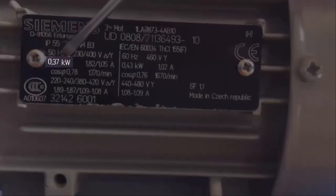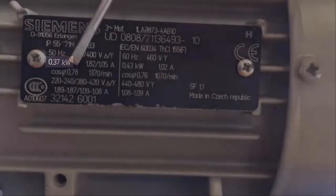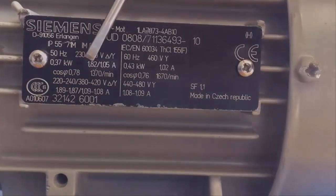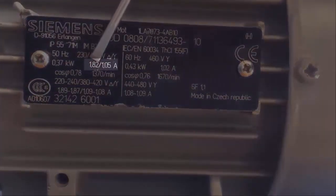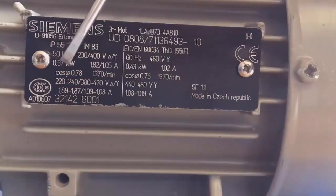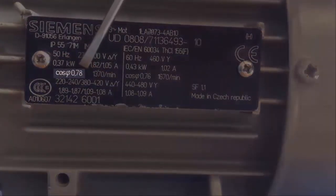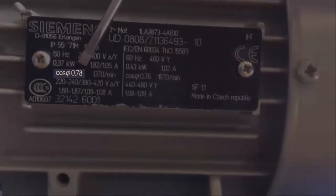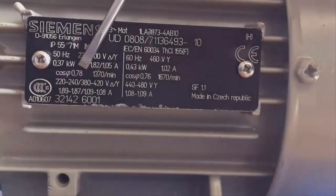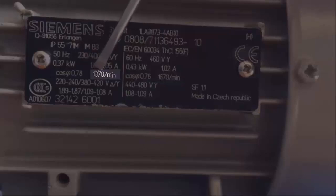In nominal conditions the motor will be consuming 1.82 amps for a triangle connection and 1.05 amps for a star connection. In the same conditions the power factor will be 0.78, which is a low power factor. If we had this motor alone, we would have to raise this power factor with capacitors.